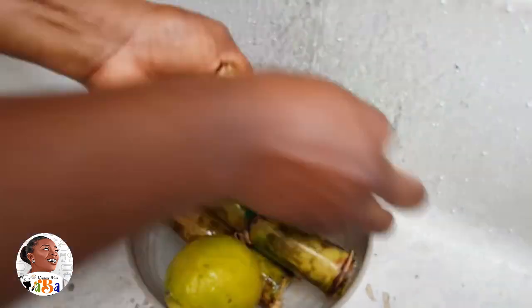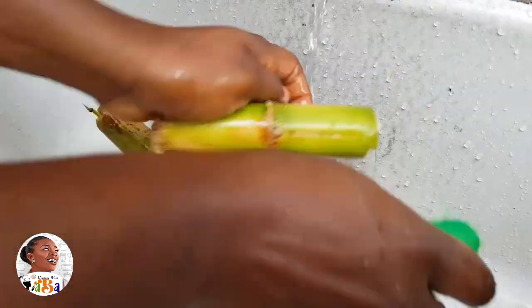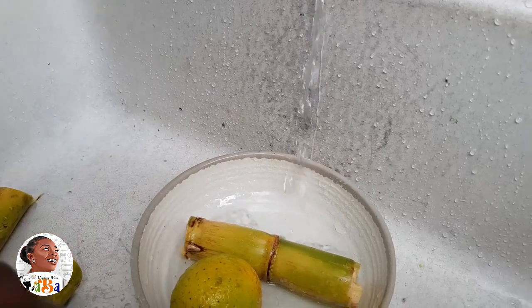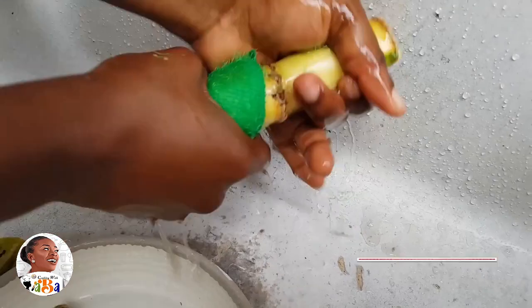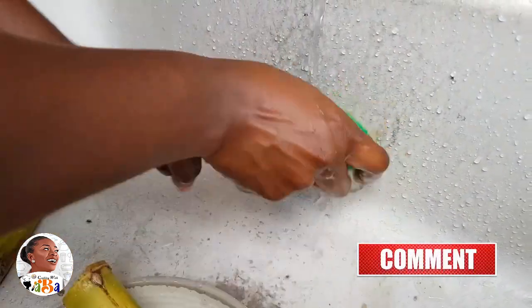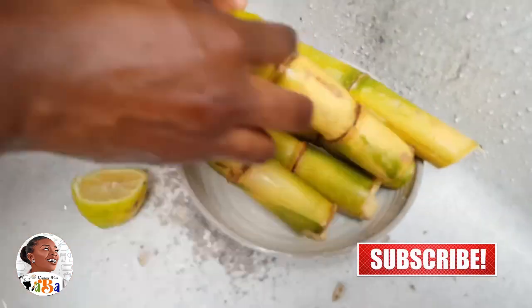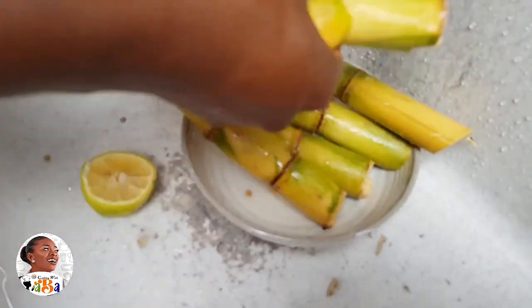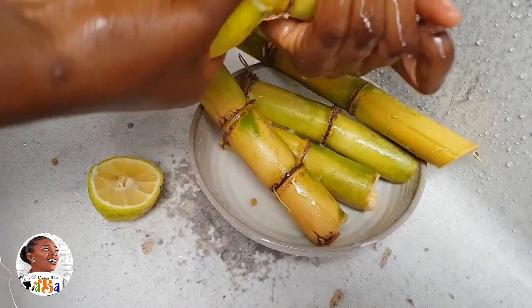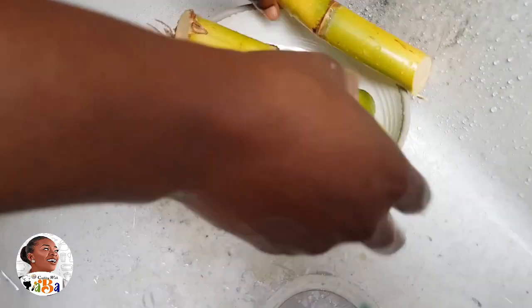The sugar cane comes in taller pieces but was cut into smaller chunks for me so I could easily work on it. You need to clean your sugar cane well — use a clean sponge to scrub it off. It's good to clean it well because it grows in the soil, in mushy areas, and it always comes out with a bit of dirt.